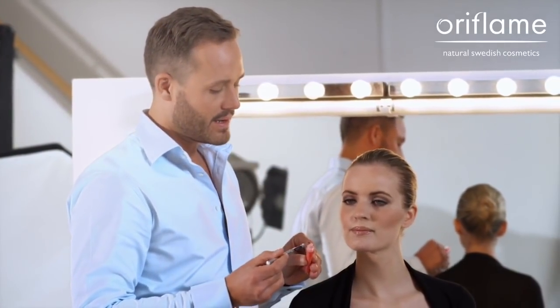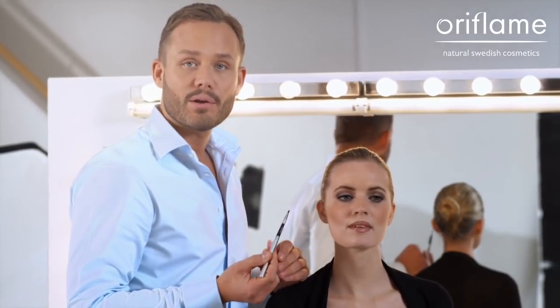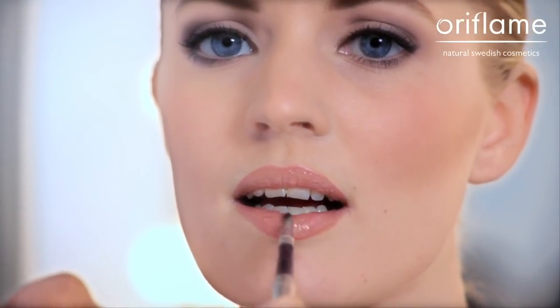Just to give the lips a little bit more of a luscious shine, I'm going to coat the lipstick with an almost clear lip gloss with a little bit of a pink undertone.